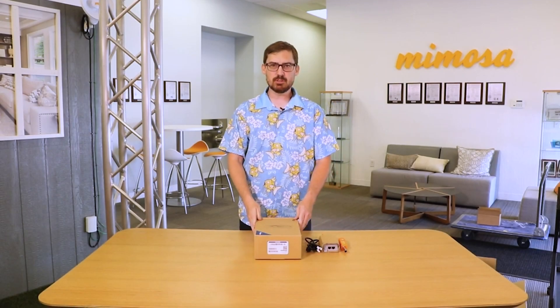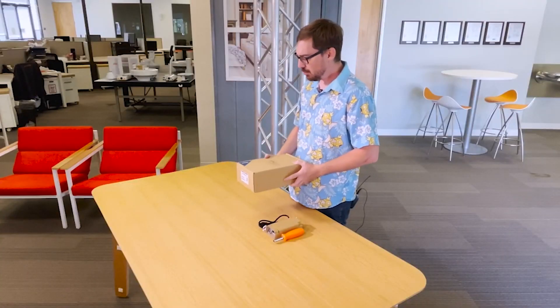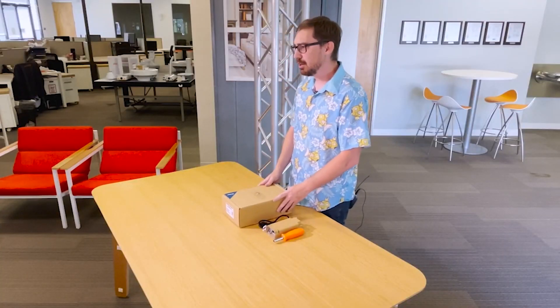Hello and welcome to another Mimosa video with me, Dustin Stock. Today I'd like to talk about the Mimosa B5X — this is Mimosa's newest backhaul product.